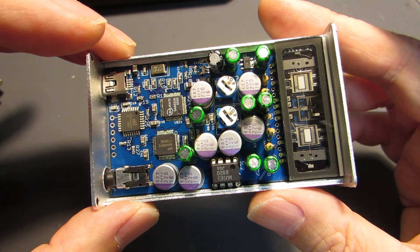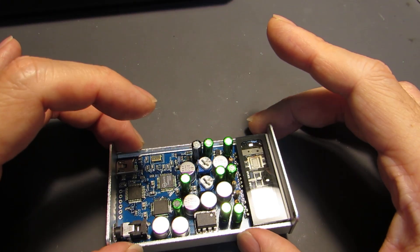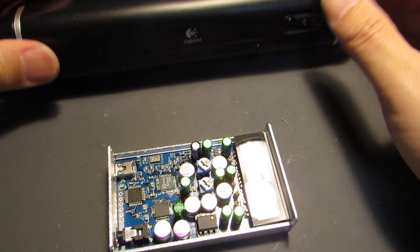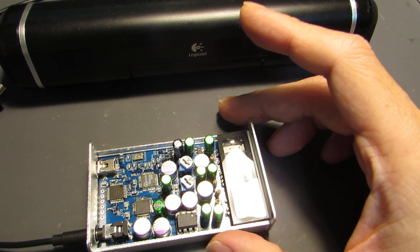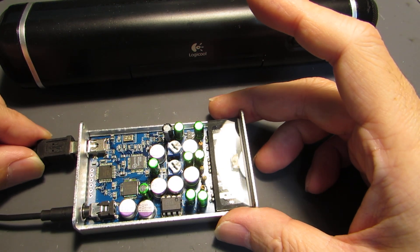Now let's see how it works. This is a headphone amplifier, and as in the previous video, I will connect the powered speaker and connect the output. Of course, this runs purely on USB bus power.